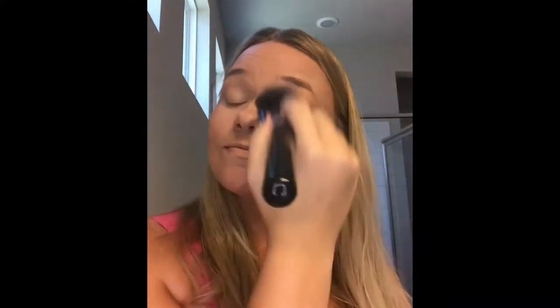Now we're going to set the foundation and concealer with the perfect pressed powder. I'm using my all-over powder brush — it's taking off a little bit of that shine but not stealing my glow. This is going to mattify and extend my makeup wear.